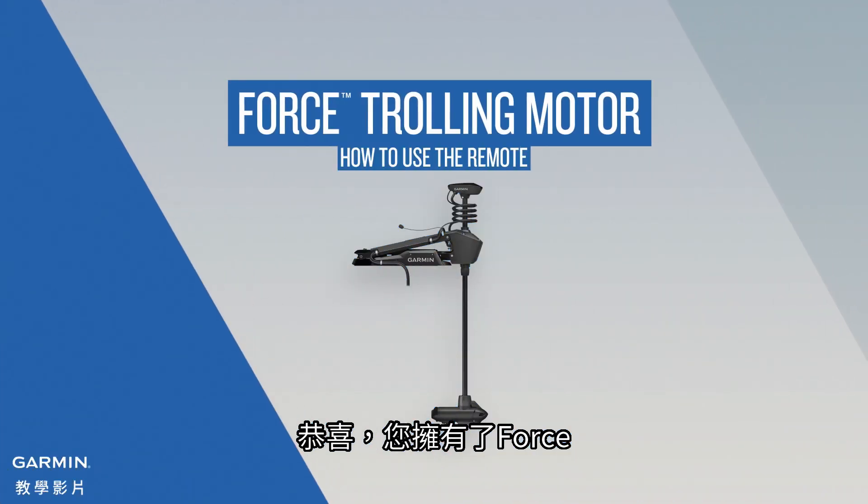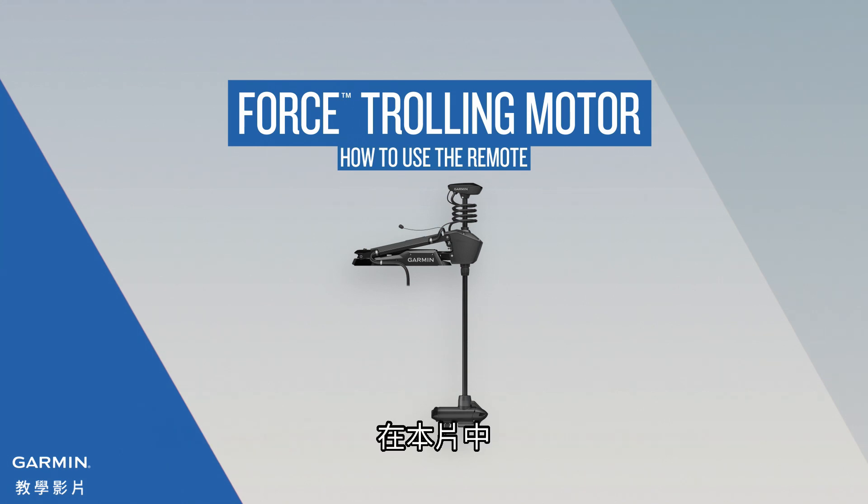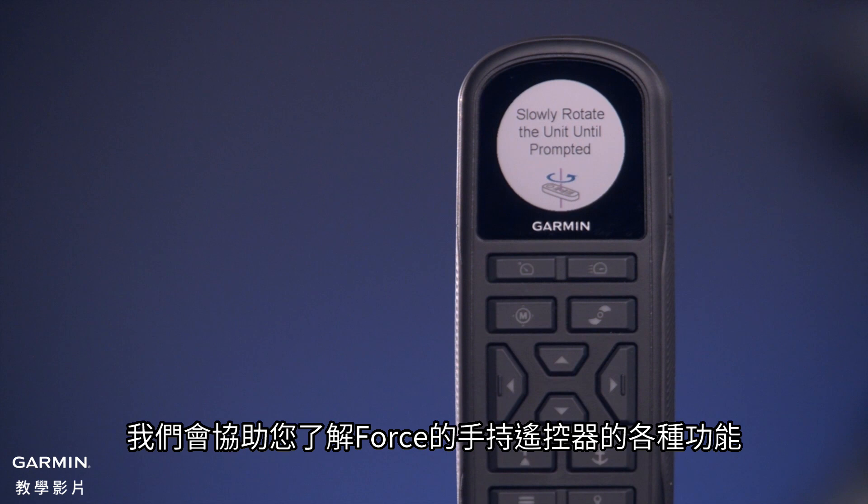Congratulations! You own the Force, the most powerful, most efficient trolling motor on the water. In this tutorial video, we'll help you get the most from your Force handheld remote control.